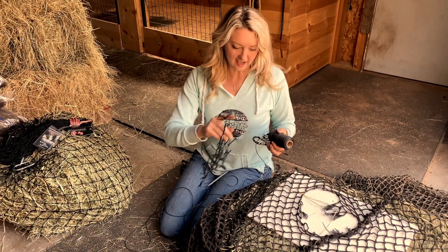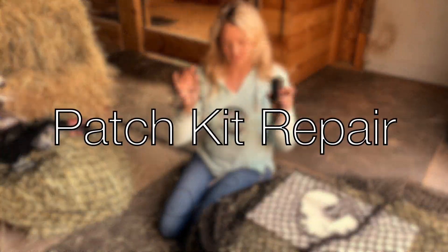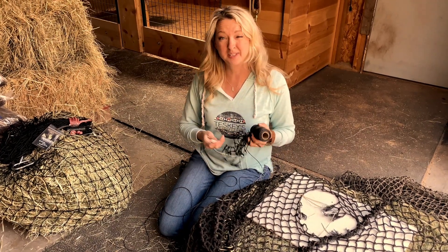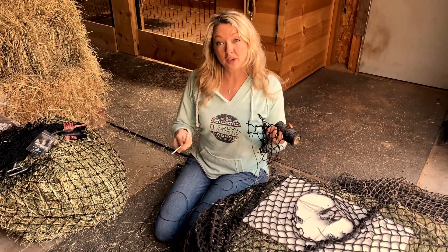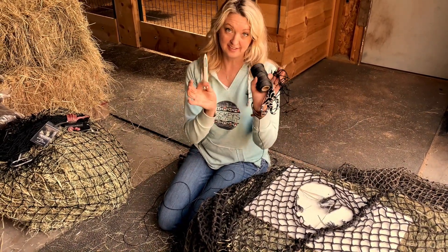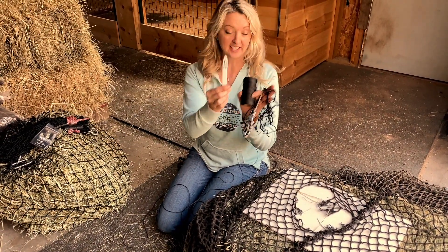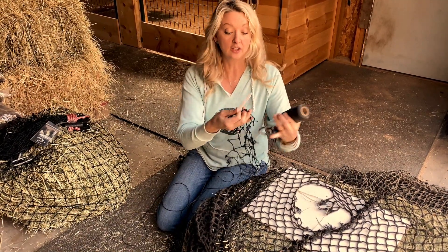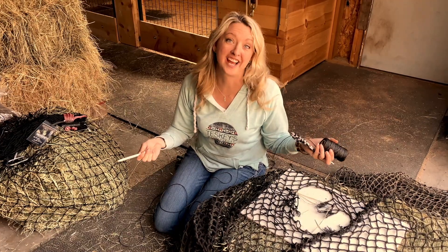Hi guys! I'm going to talk to you a little bit about our patch kit. We sell a patch kit — you don't necessarily have to use one, but say you have a bale spear go through and rip a gigantic hole in your net. This is what you're going to get: a little needle, a spool of thread, and a patch. You'll get it in whatever size mesh your net is.